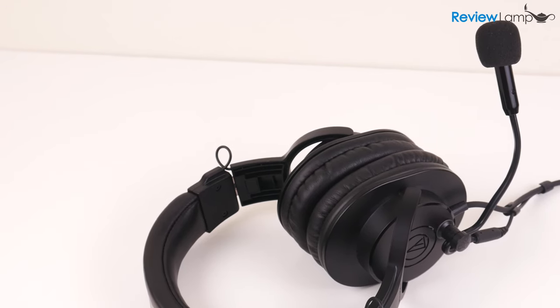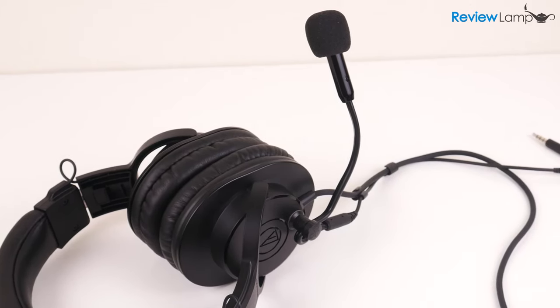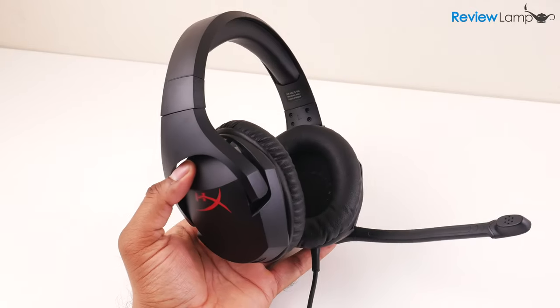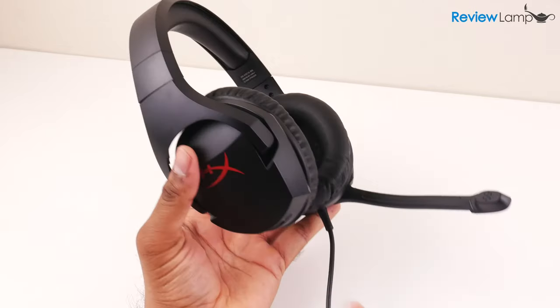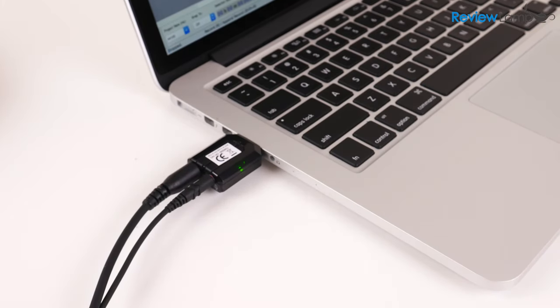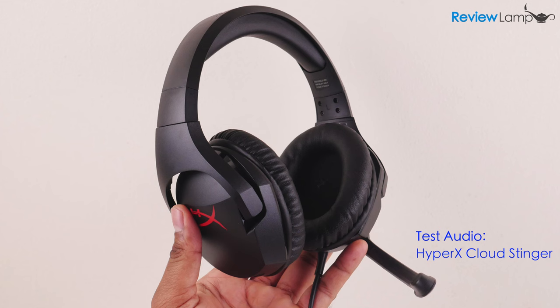Now the ModMic 5 isn't exactly cheap — it currently sells for around $70, and that still doesn't account for the cost of your headphones. So I wanted to see if you could get similar quality audio from a dedicated headset costing between $50 to $70. I went out and got the extremely popular HyperX Cloud Stinger, which costs between $50 and $60. On a side note, if you'd like to see a dedicated review of that headset, leave me a comment below. I've plugged the Stinger into the same USB sound card and set the input gain level to 65%, exactly as I did with the ModMic 5, and I've adjusted the mouthpiece as close to my mouth as possible without being in my nasal airstream.